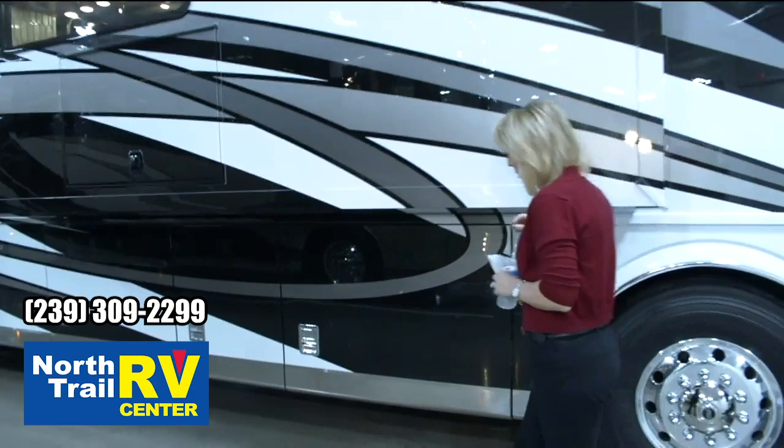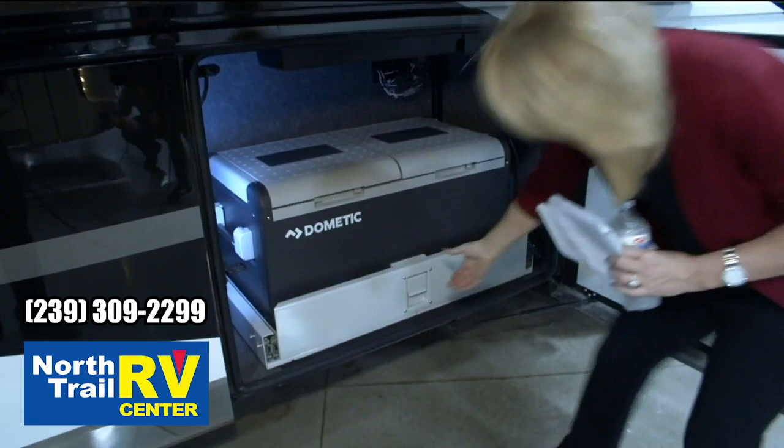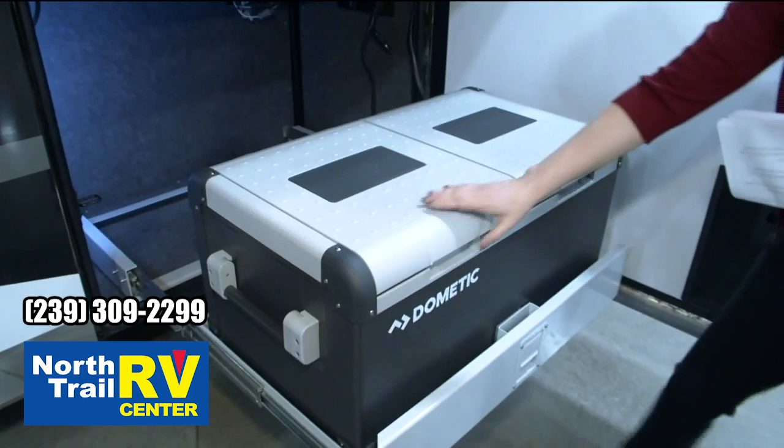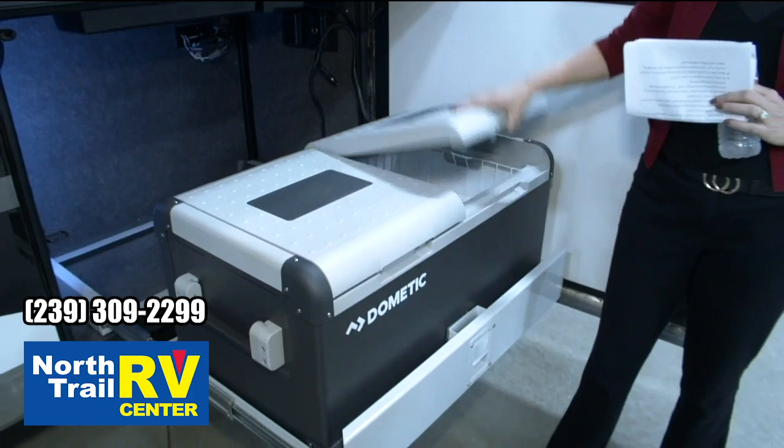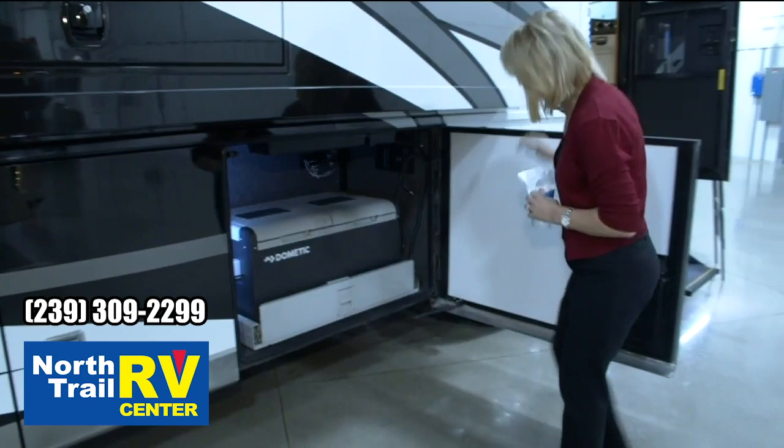One of the new items I have to show you — we've got a new model of Dometic fridge/freezer. The nice thing about this new model is it has two separate compartments, so if you want to keep drinks in one and food in the other, you're able to do that. You can also keep each side at a different temperature, which is a nice new feature for the customer.